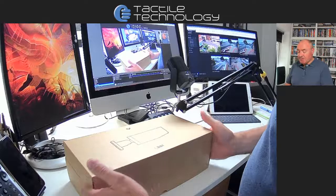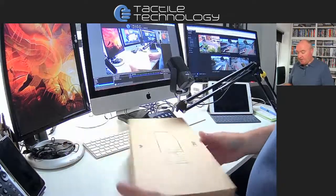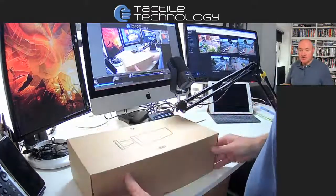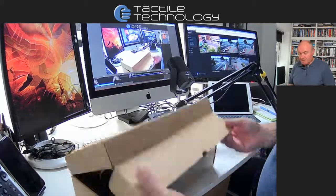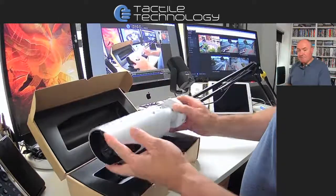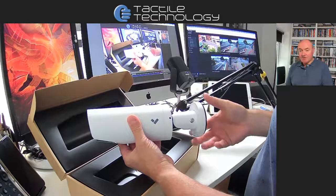So here we can see the box — a nice sturdy box, quite heavy. We pull it out from the bottom, as it hooks in at the bottom. There we can see our bullet cam. A very modern-looking camera with the Vocada logo on the side.